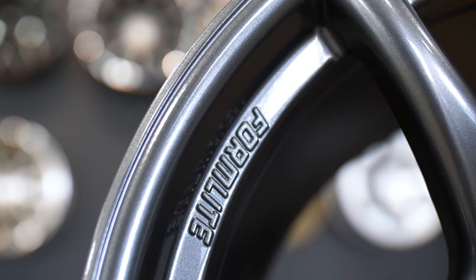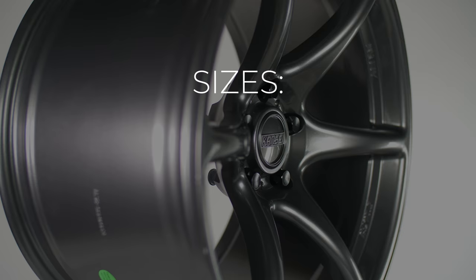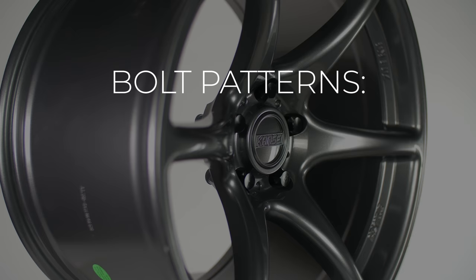This is another Formlite wheel and it comes in Gloss Gunmetal as seen here, and also in the same Texture Bronze as the KNP. For sizes you can choose from 18x9, 18x9.5, and 18x10.5, with bolt patterns of 5x100, 5x114.3, and 5x120.